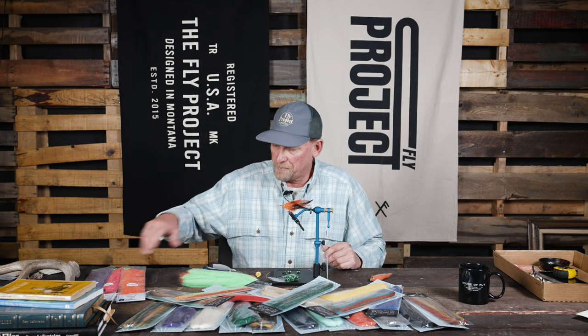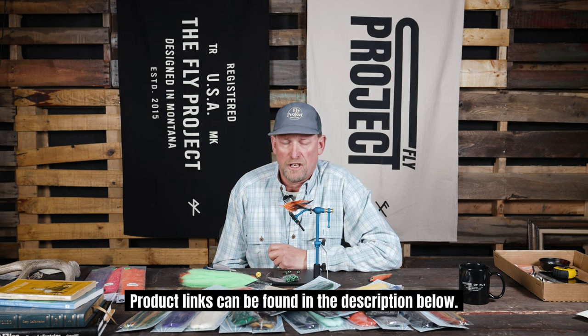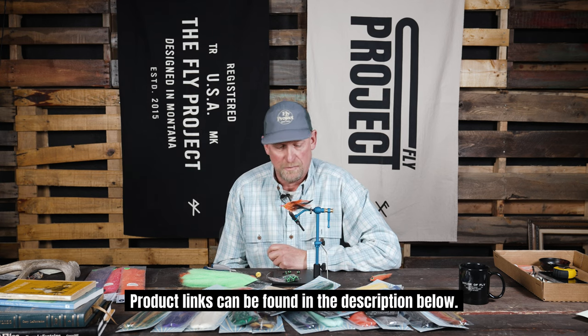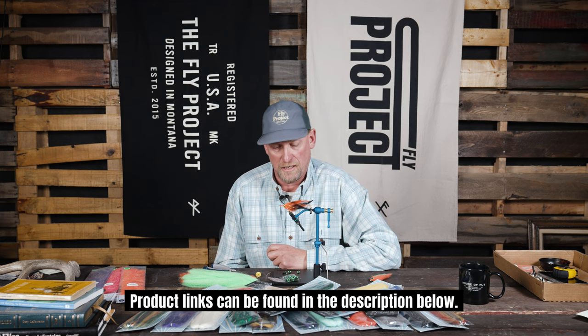So love these products. They're all available at flyproject.us. Shop us, give us any questions if you have them, and we'll see you on the water. See you online. Tight lines.